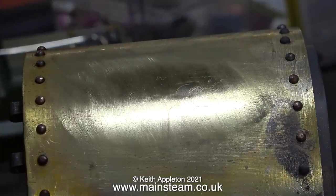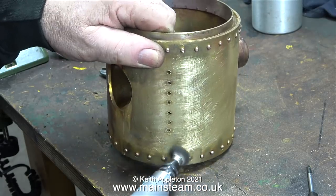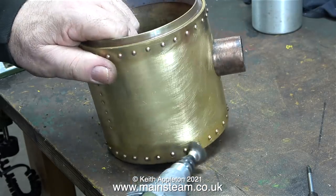I think this should be sufficient. By the time the smoke box is painted, I really don't think you'll see this plug. And now it's time for the big clean up.